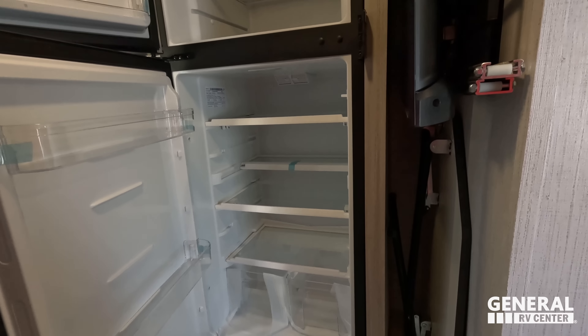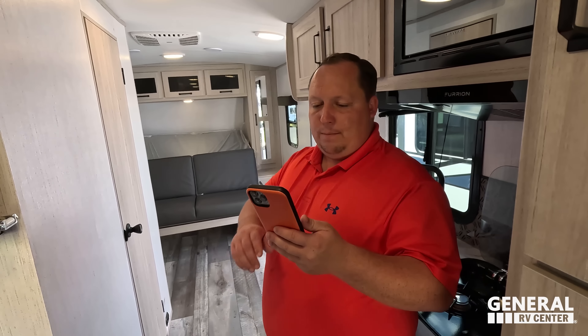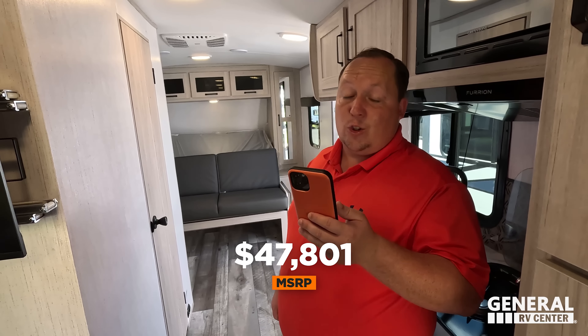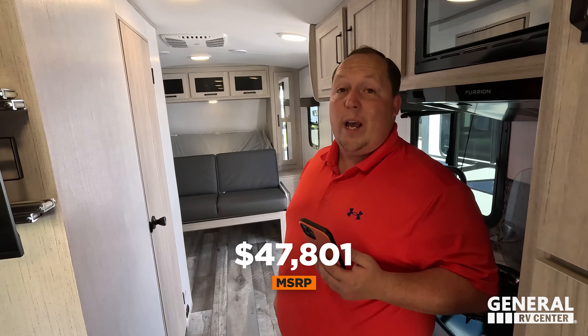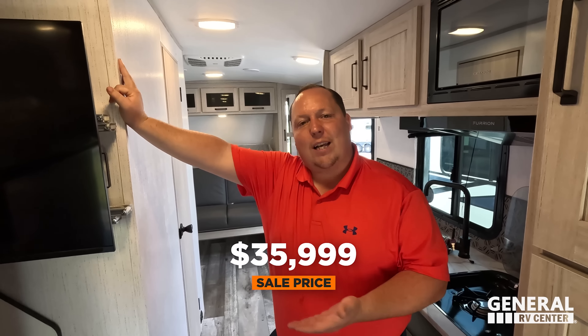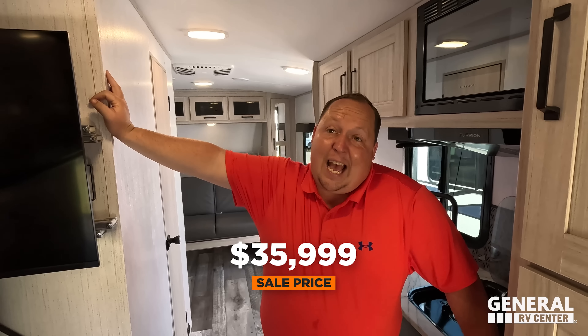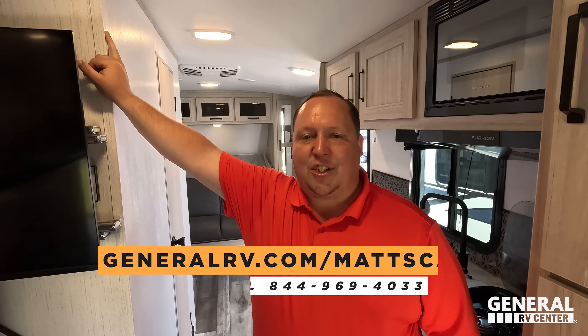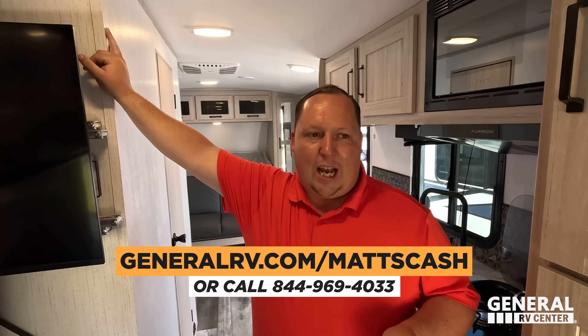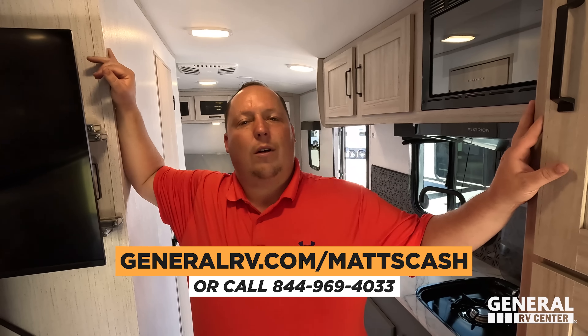Right behind us is a Norcold compressor refrigerator, and the TV slides out for your living space — there's also table storage there. Now — MSRP on this unit is $47,801. For the sale price, check with the team. If you're interested, go to generalrv.com/mattscash, fill out the contact tab, and a member of the team will reach out to get you the best price. You can also call 844-969-4033 or visit mattsreviews.com.